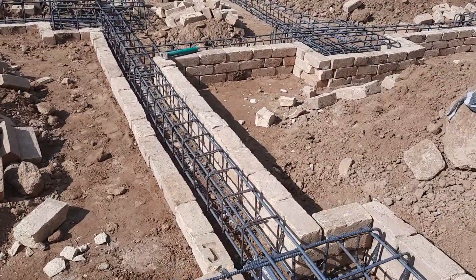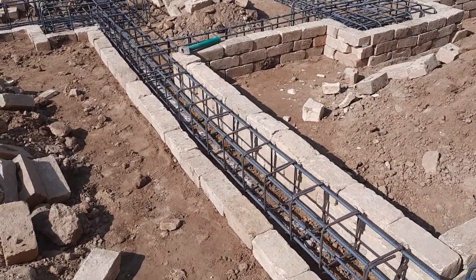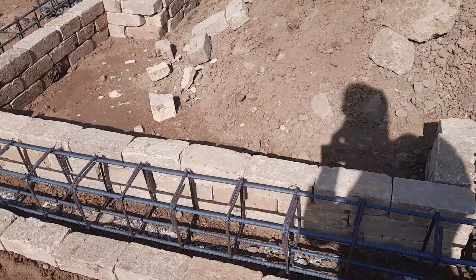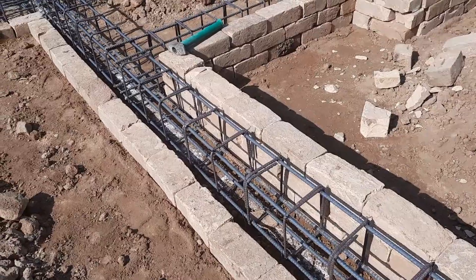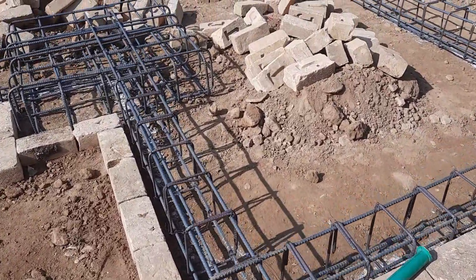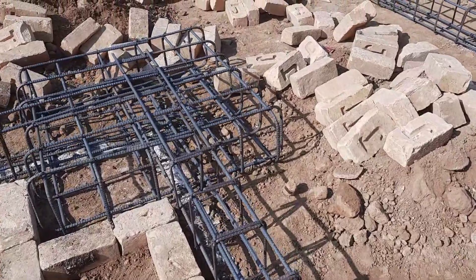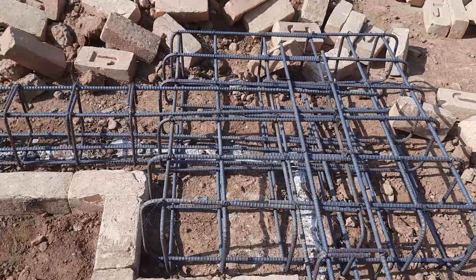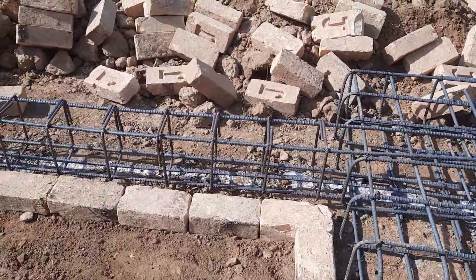They also provided brick masonry to make shuttering for this beam, then they will start concrete. They used three steel rods at the bottom of this beam and two steel rods at the top, connecting the footings by an RCC beam.